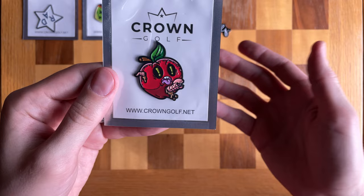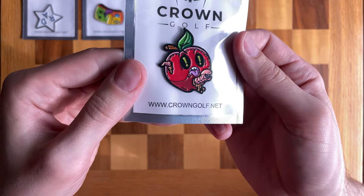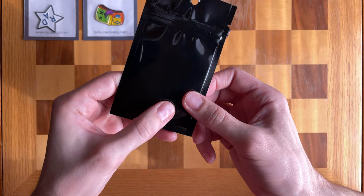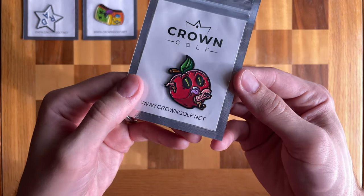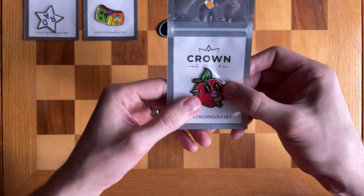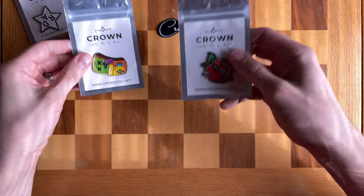This isn't sponsored of course — I spent my own money on these three. But I love them. Such incredible artwork, kudos to the people over at Crown Golf. I'm a big fan of how these look, how they feel, and how they're packaged — really nice packages. Let me know if you are liking these golf ball marker first impressions and unboxing videos. I'm really enjoying making them and I hope you're enjoying viewing them, maybe making some purchase decisions on what would be a cool golf ball marker for your bag.